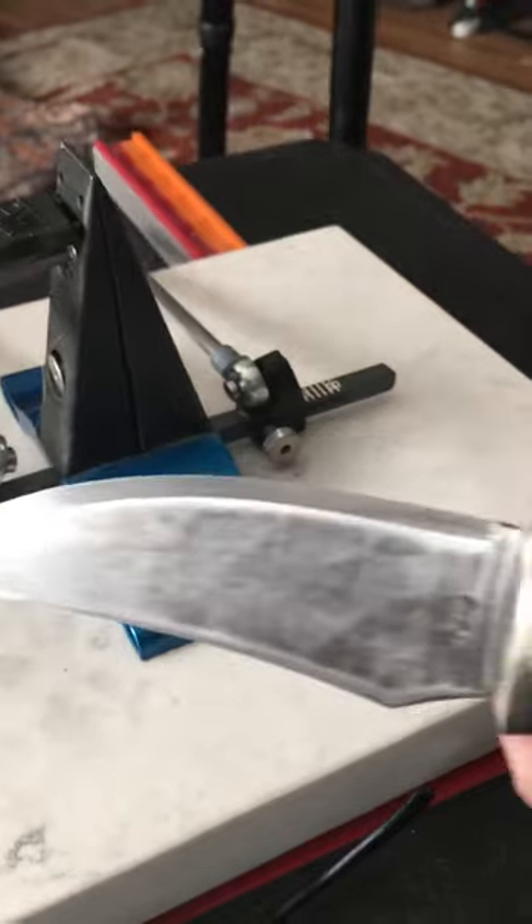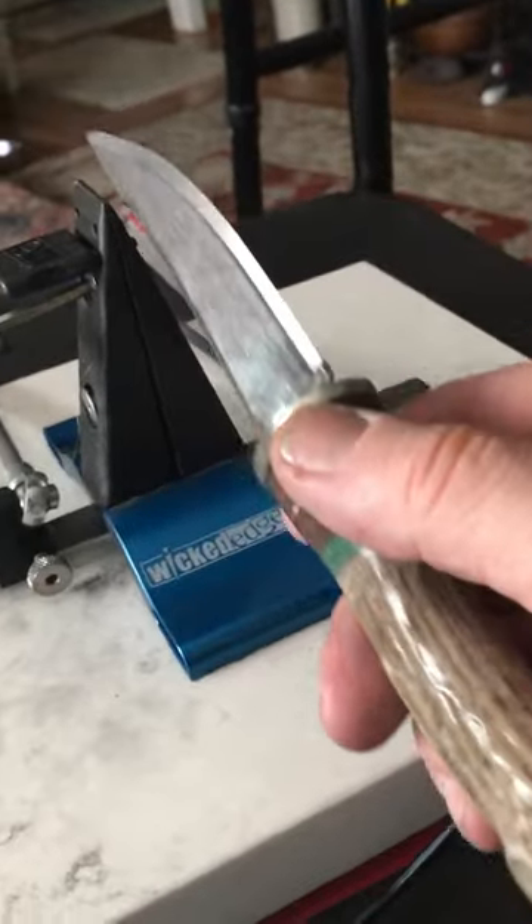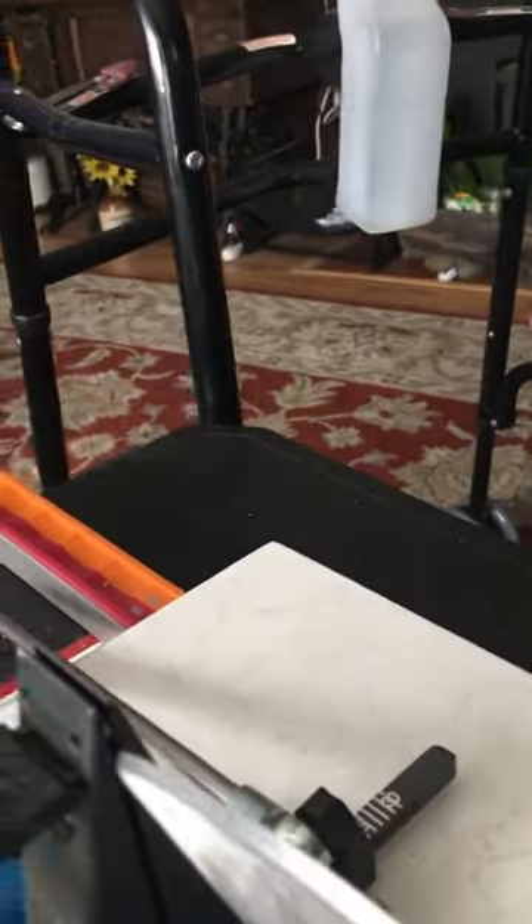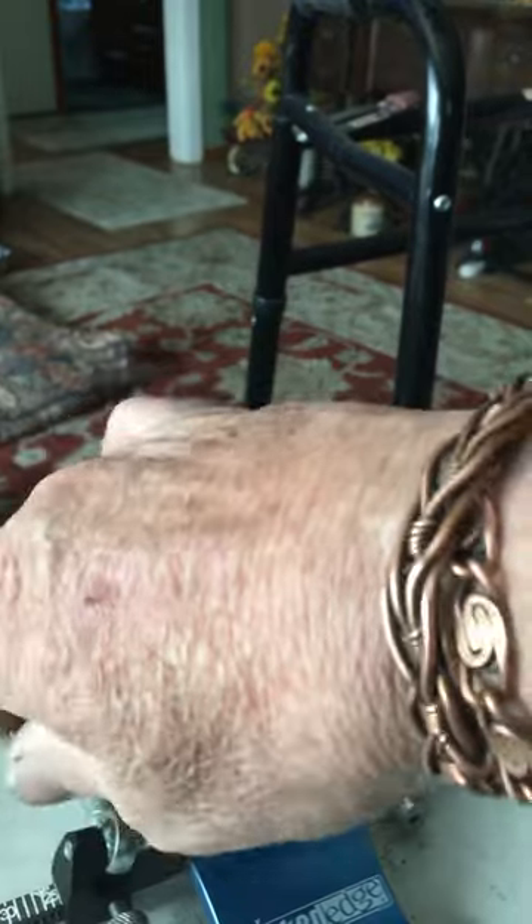I wanted to show you how this works real quick — it's pretty simple. You just figure half your blade width and put it in this opening up here. I'm doing this one-handed, so bear with me. I need to unscrew that a little bit more.